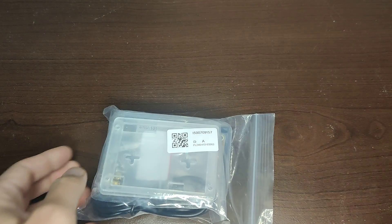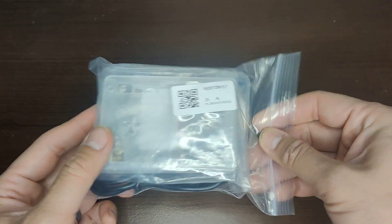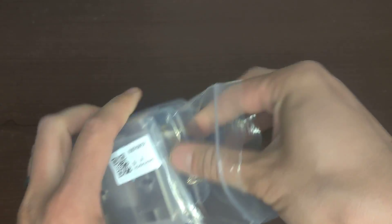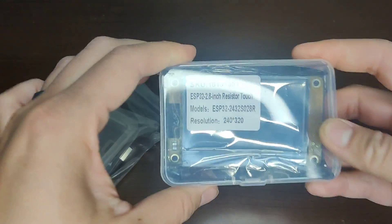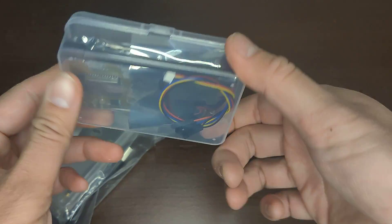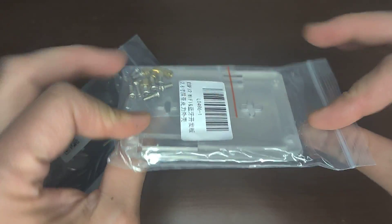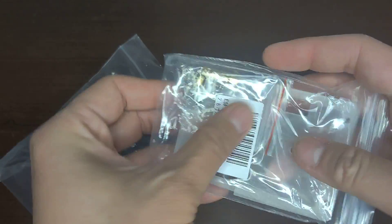Hey, we're gonna unbox a new toy I got — or something, not sure. So this is a Bitcoin miner. I got this on eBay, it's around $30 or something. Here's the box it comes in — basic box — and here's the case for it and some screws.